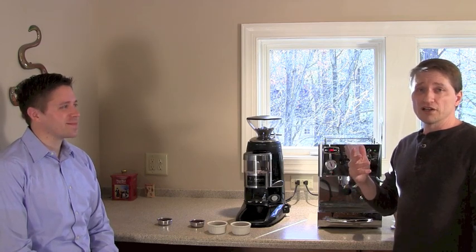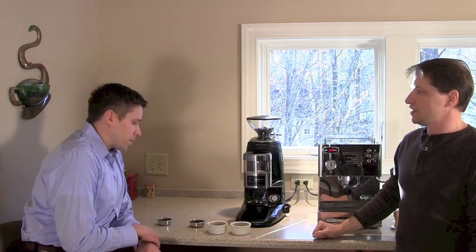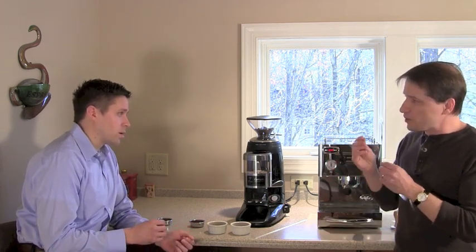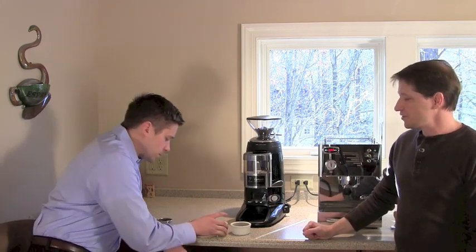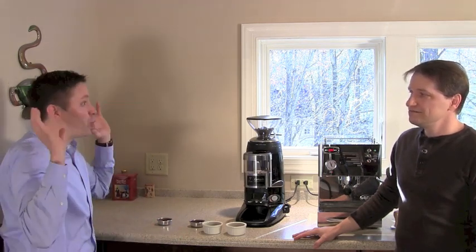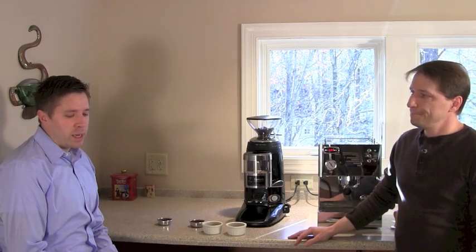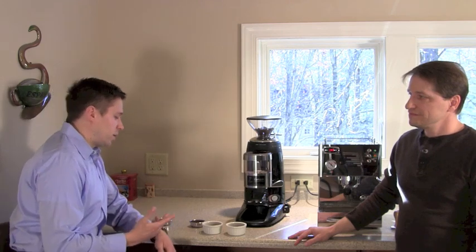Back with two grind samples — one dialed in, one not. Philip does the feel test. Visually, he notices the finer one looks darker and clumps together like confectionary sugar, while the coarser one has more visible open texture. He recalls from the earlier three-sample display that the finer grind had a distinct clumped appearance.